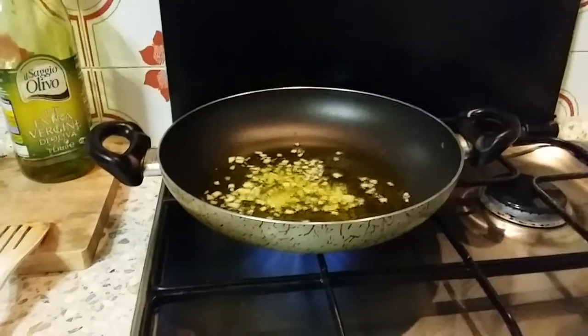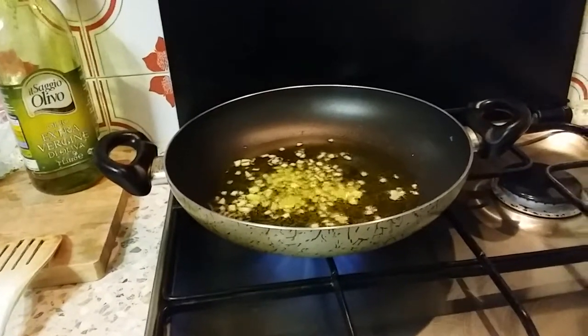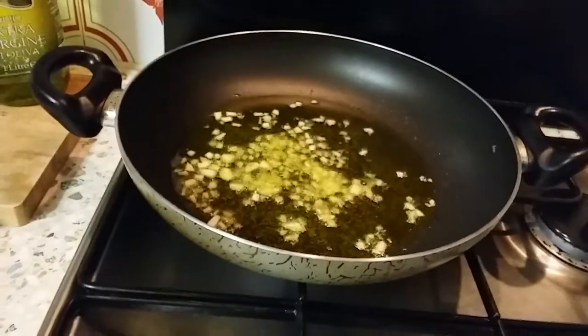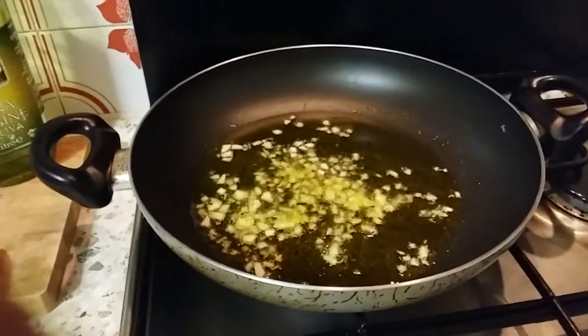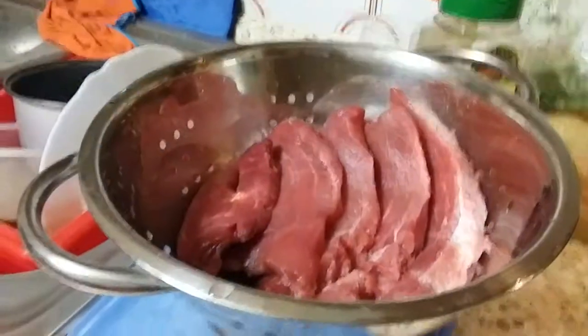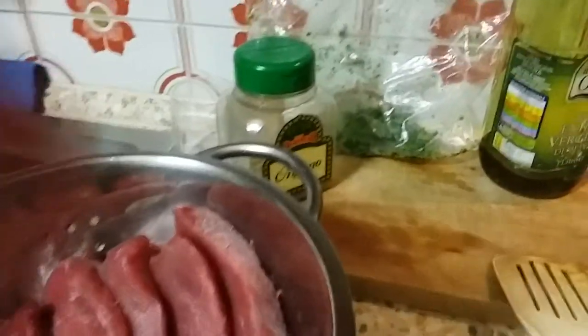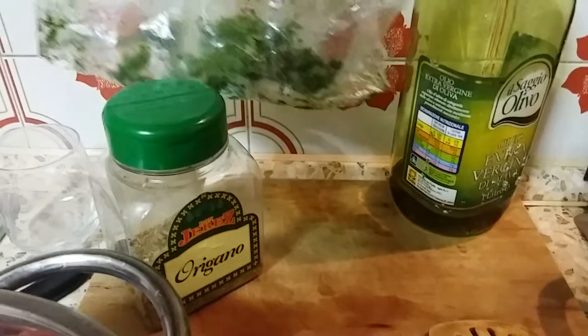We are cooking tuna chunks for dinner. I have in my frying pan minced garlic and olive oil, and I have the tuna ready here. I will add oregano and a little bit of parsley.